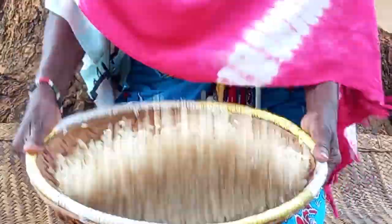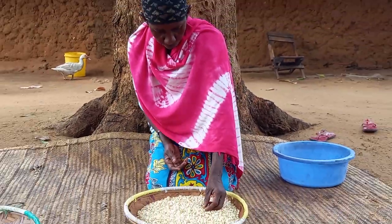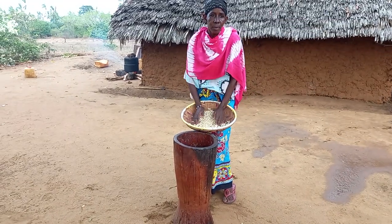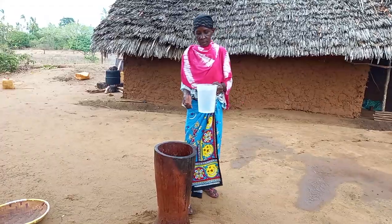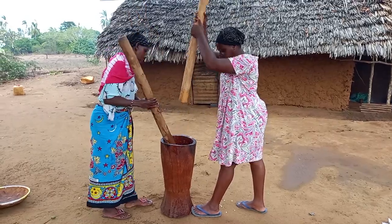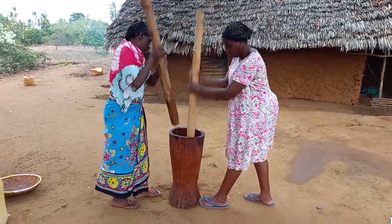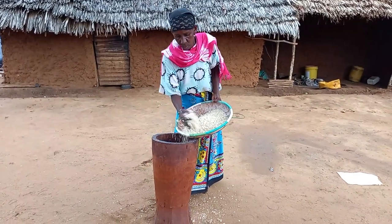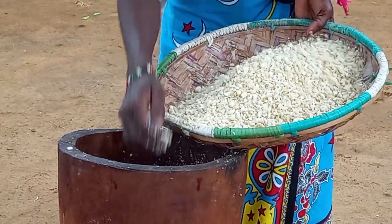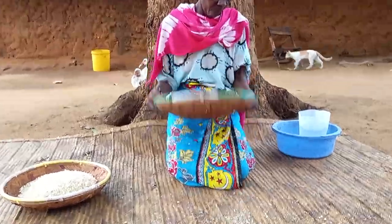This is matsere. Mom will then go forward to prepare it. She will then place it inside the kinu and add water. We will then help each other with mom to get rid of the husks. Once mom is done with the winnowing, the husk will be given to the ducks.